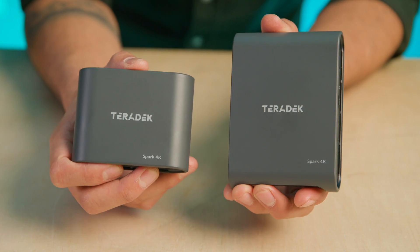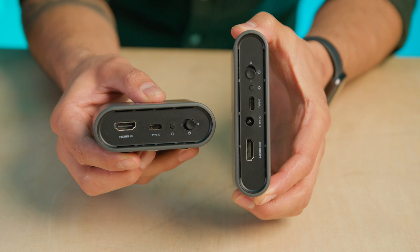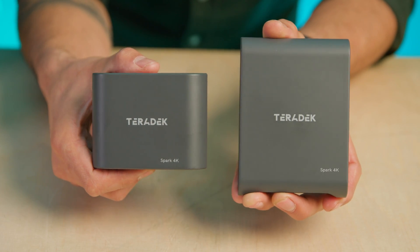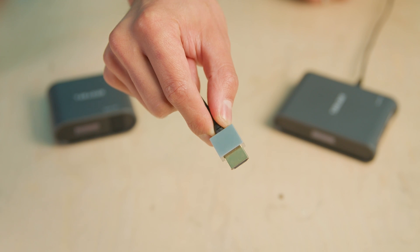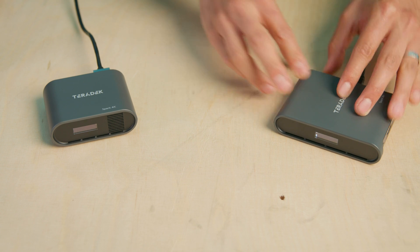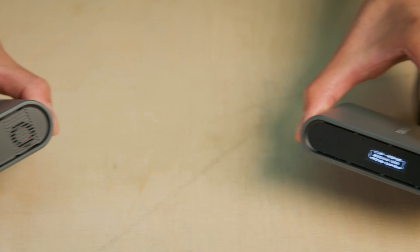The receiver is a little bigger but that's not saying much — it relies on mains power, although you could use an external battery if needed. Simplicity is the key here; the Spark 4K has been designed to be plug and play. There's no menu system — all the information you need, such as video format, wireless frequency, video quality, and link status, is shown on the display. It automatically selects and manages wireless frequencies in the 5GHz range for the most stable connection. All you need to do is connect your HDMI video source to the transmitter, connect the receiver to a monitor or HDMI destination, and away you go.